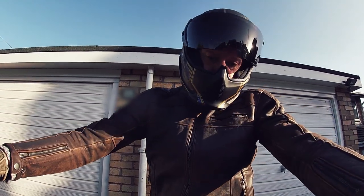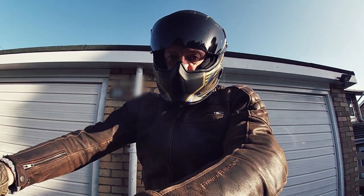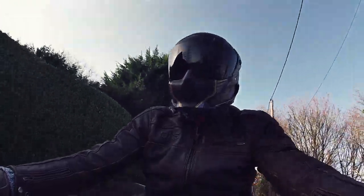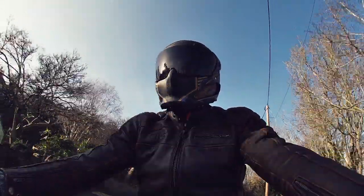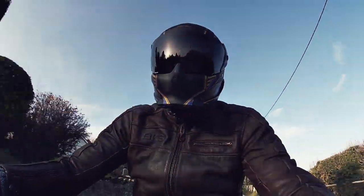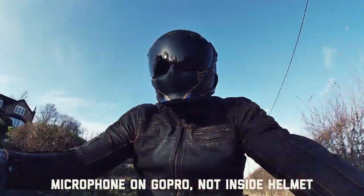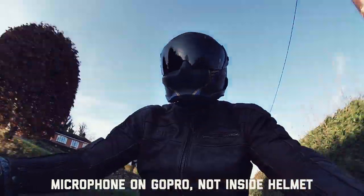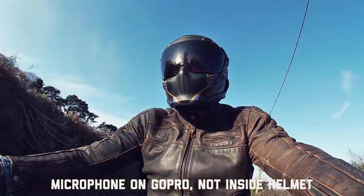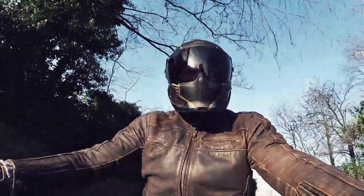Let's give it a go — bit of choke. So recording the audio after the ride, only because I didn't have my microphone to hand to put inside the helmet. One thing I can certainly say for sure about this helmet is that it is super comfortable. Even when riding, you completely forget that it's on your head.